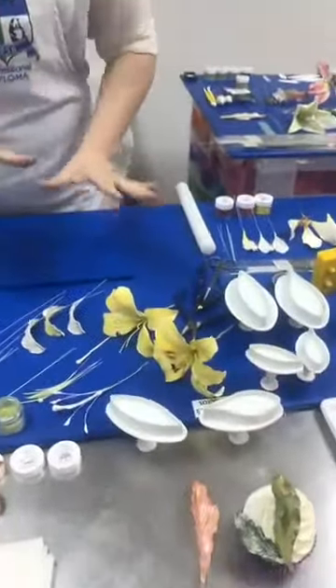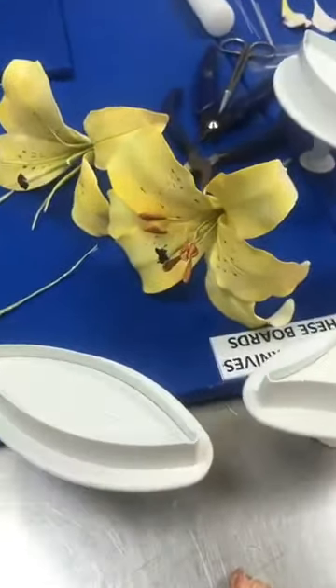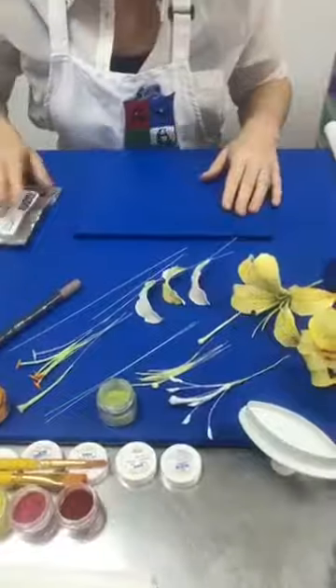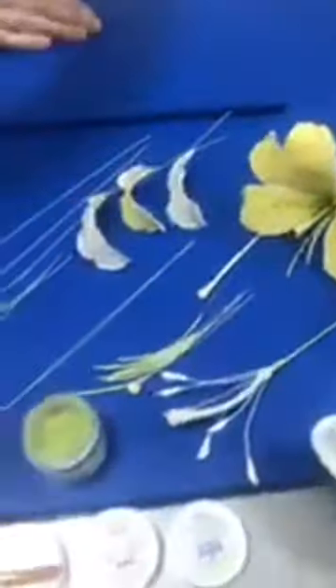First up we're looking at the traditional lily. Because we've got so much lined up, I won't go blow by blow through everything. We've got one with traditional stamens and pistols ready-made, and one with some homemade stamens — so we'll look at both aspects today. We've got some stamens and wires ready, and also this nice little gadget — a tape shredder.